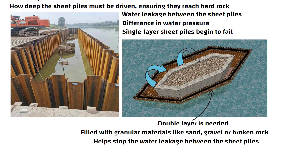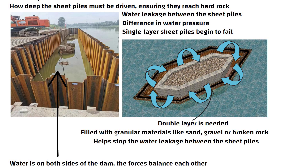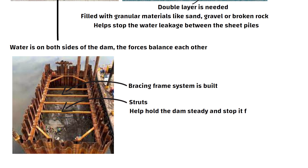Once the water is pumped out of the cofferdam, there is a problem: the entire structure collapses inward. When water is on both sides of the dam, the forces balance each other. However, once the water is removed, the inward force becomes too great, causing the dam to collapse. To prevent this, a bracing frame system is built alongside the sheet piles. The bracing system consists of horizontal members called struts, which help hold the dam steady and stop it from falling inward. With the bracing system in place, the cofferdam is much stronger.